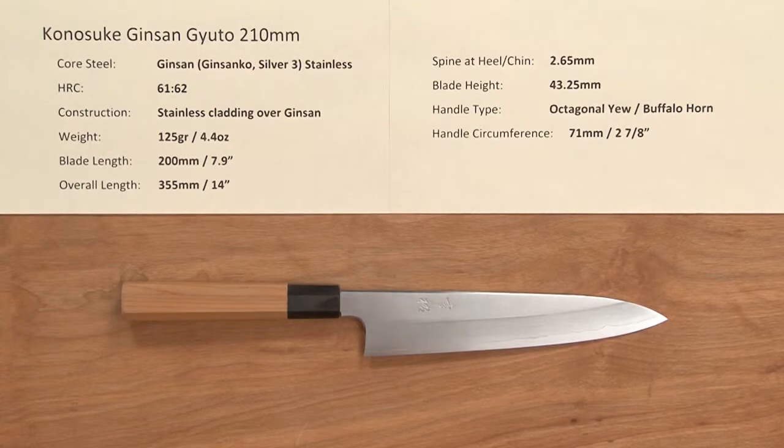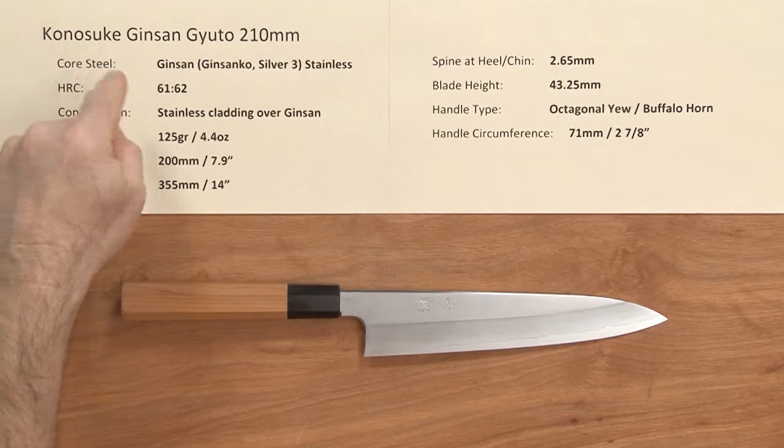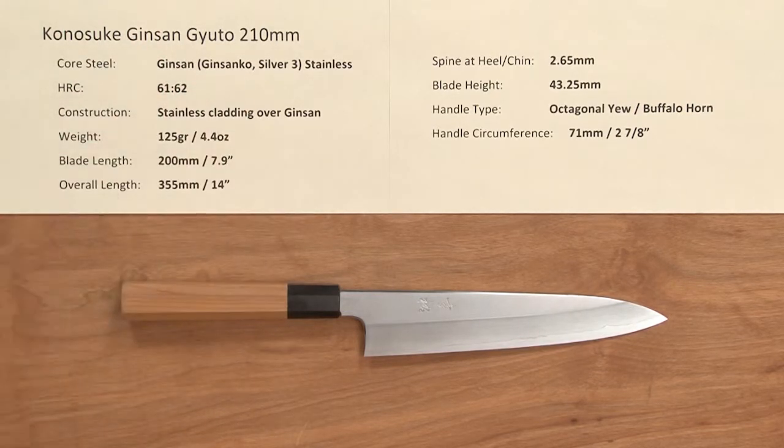Steve Gamache here with a Chef Knives To Go Quick Look product video. In this edition we are looking at the Kanesuke Ginsan Gyuto 210 millimeter knife.